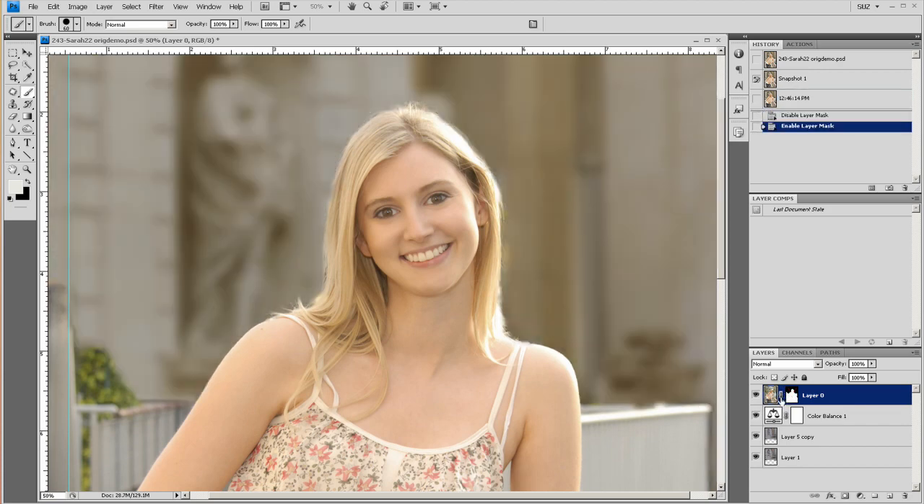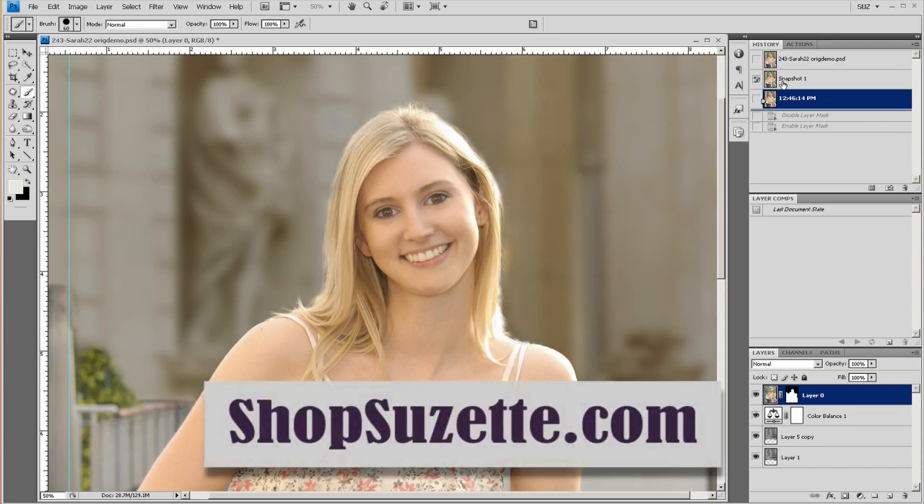I just did a tutorial on ShoesMarter.com about how to change the background from this to this. I struck out the background, and I wanted to show you how to use the hair brush to cut out her hair. Because the clips are like long, they have a selection like this, and we want it to look realistic like this. Sometimes you have to help it out a little bit, so let me show you how to use my hair brush.